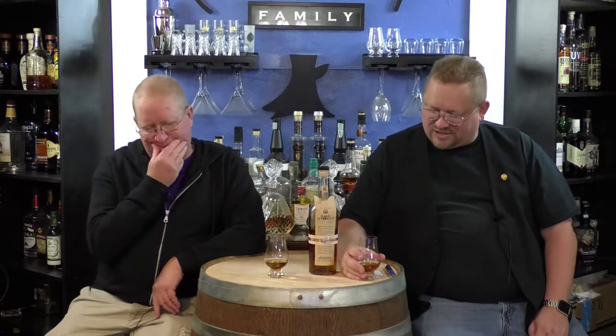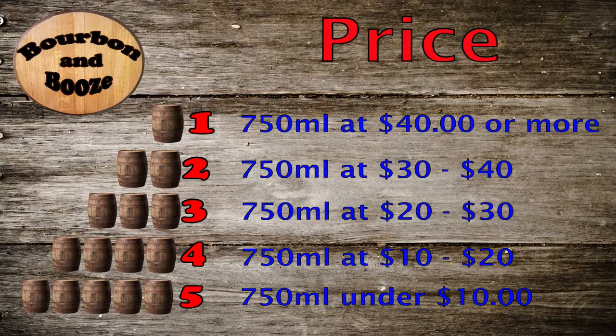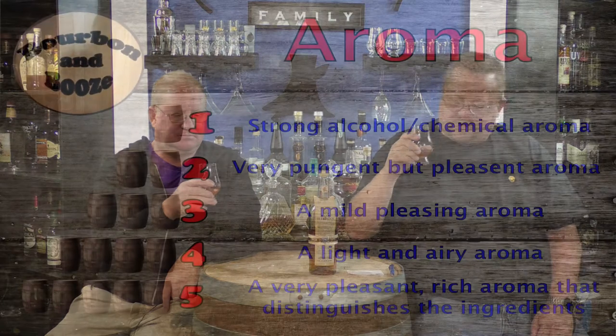This is $31.99, which barely pushes it into the two-barrel range. I've got so many different marks here — the two-barrel range at just over thirty dollars. Let's look at aroma: we have sharp, pungent, mild, light, or pleasant.